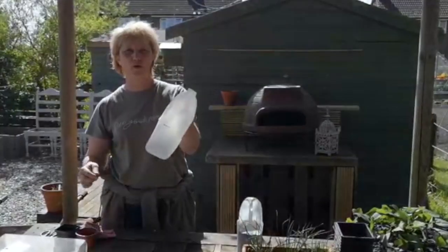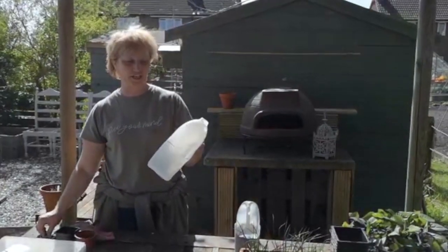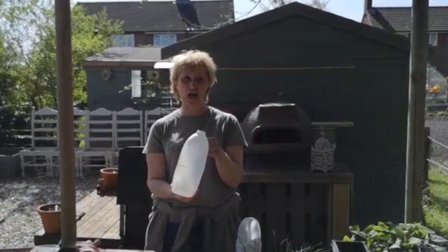Good morning. Today I'm going to make planters out of milk bottles — four pints or one pints, you can use either. I'm going to be growing herbs in them and making a herb wall.